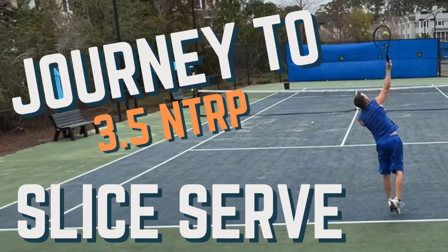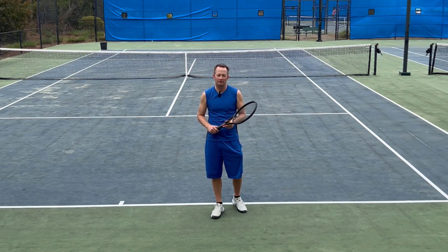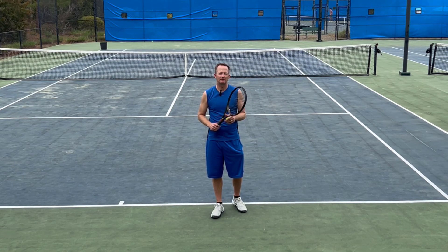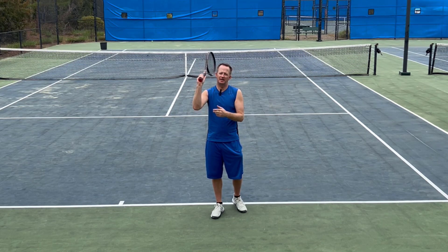So the journey continues trying to become a 3.5 tennis player. Today I'm going to be focused on hitting a slice serve. I've seen a lot of videos online from some really good coaches, and what I've been seeing from them is they've been talking about lead with that edge and really hold that edge on the way in.